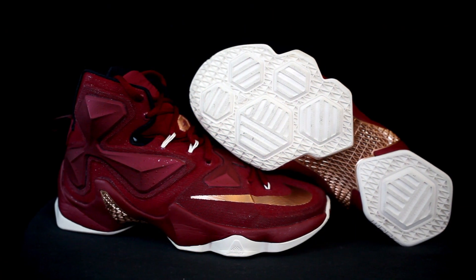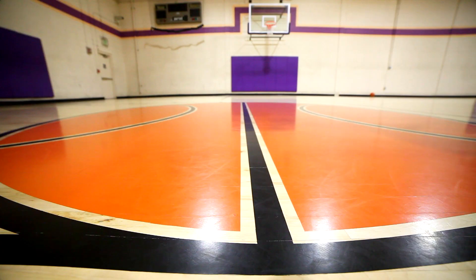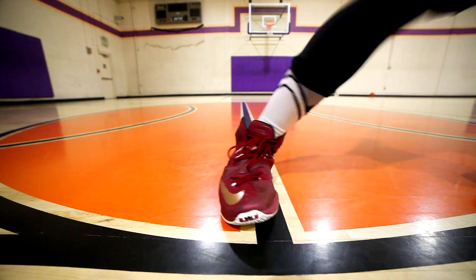Starting with traction on the LeBron 13 — I have both the translucent outsole and the solid rubber outsole. The solid rubber outsole is a lot better in my opinion because the translucent one attracts a lot more dust. The solid rubber is very nice, minimal wiping — maybe every seven plays or so. It grips really hard really fast, it's super squeaky, and it's a very reliable traction.